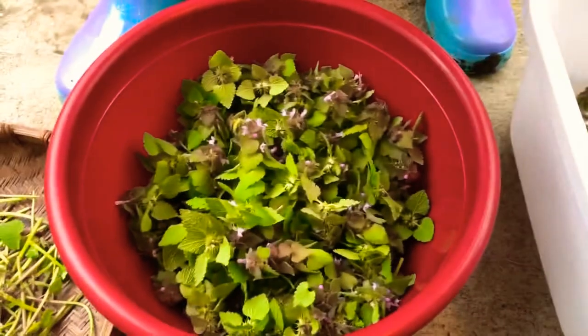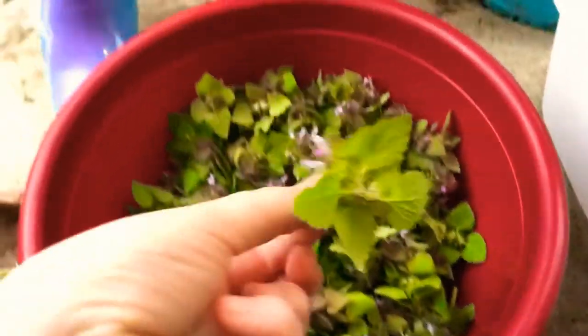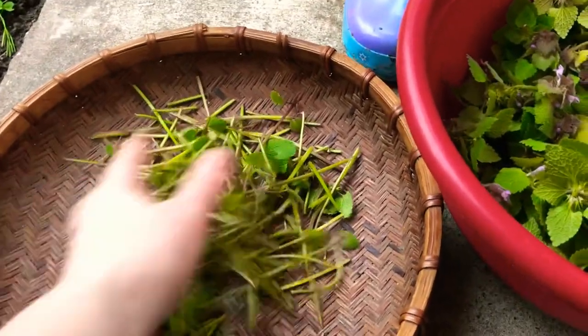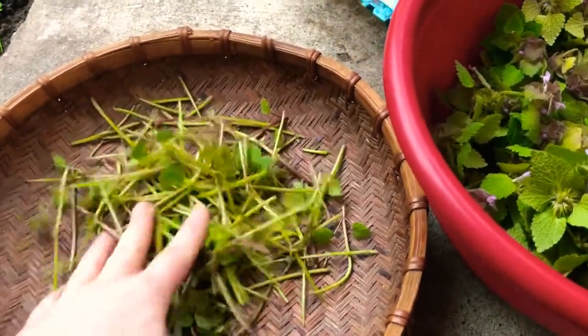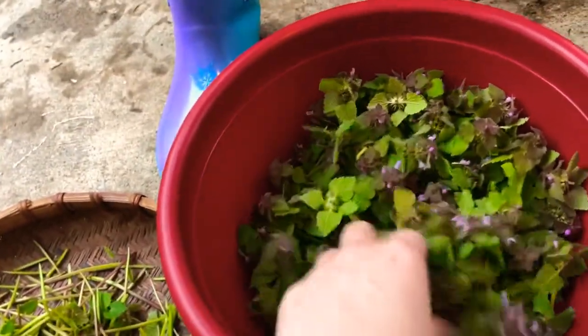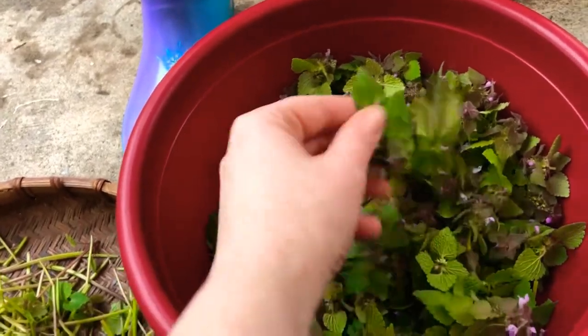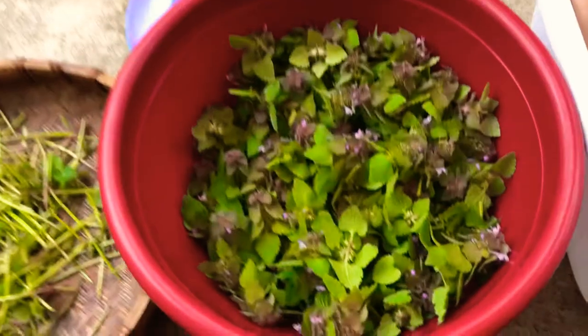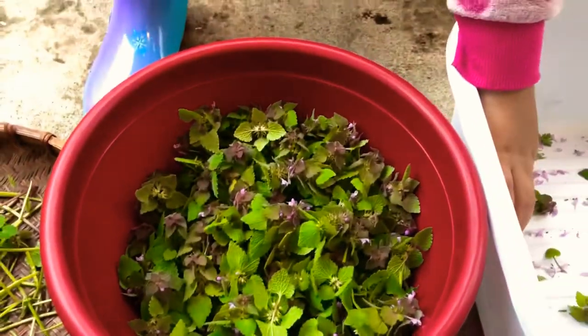We've harvested some purple dead nettle — just pulling off the tops and setting the stems aside. We're going to freeze the stems and use them in smoothies or soups. The tops I'm going to dehydrate, but mostly use them for purple dead nettle tea.